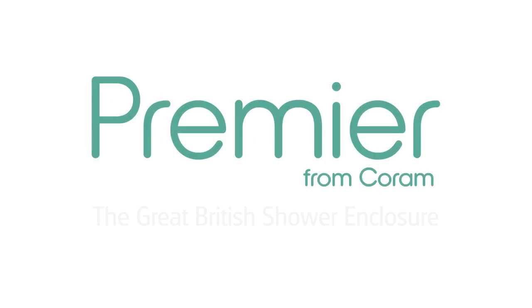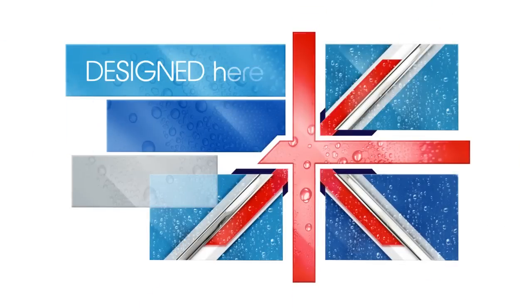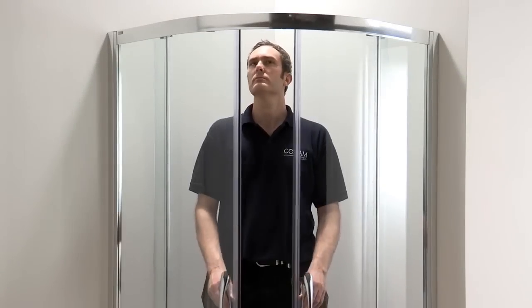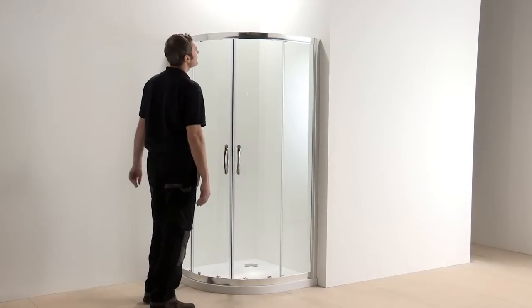Premier from Coram — the great British shower enclosure, designed here, built here, for here. Premier has been designed and built following close consultation with professional installers throughout Britain to ensure that it is faster and easier to fit than any other enclosure on the market.